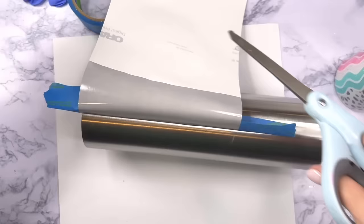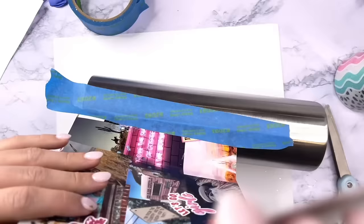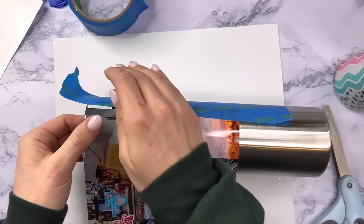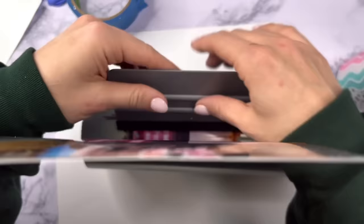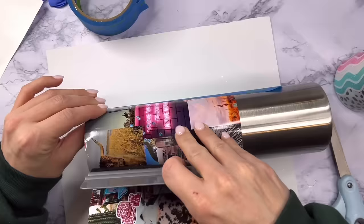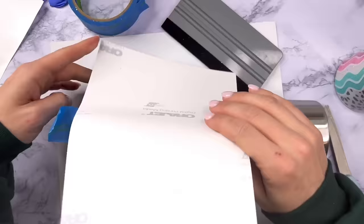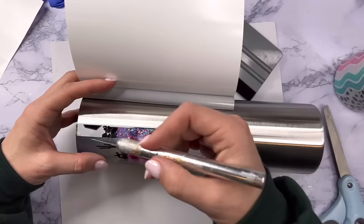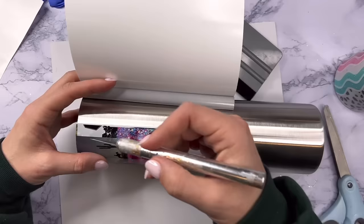Once I get my vinyl in place I'm going to tape down one edge with my painter's tape as I always do, peel back a little bit of the backing, adhere that to the tumbler first, and then wrap the vinyl onto our cup. To do this I'm using the felt edge of my squeegee and I'm just going to push the vinyl onto the tumbler, pushing the backing away in the process. For me this is the easiest way to avoid bubbles or any mishaps with vinyl wraps — it makes it a super easy process.